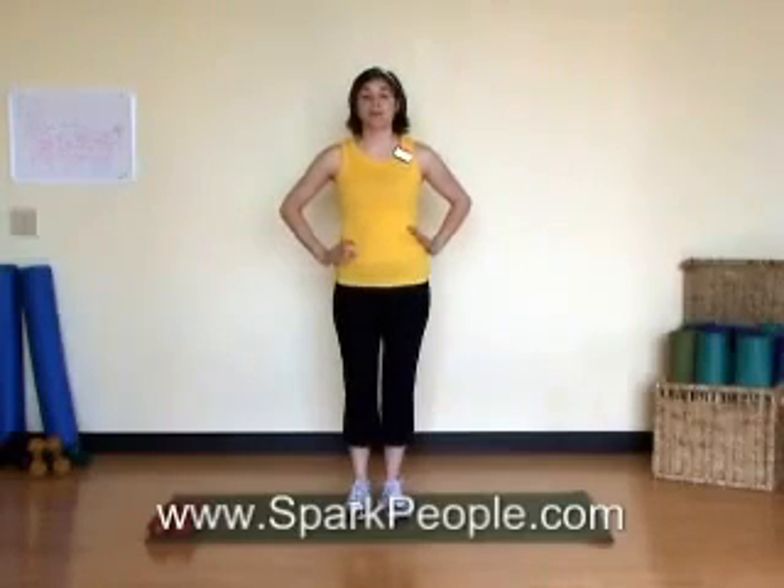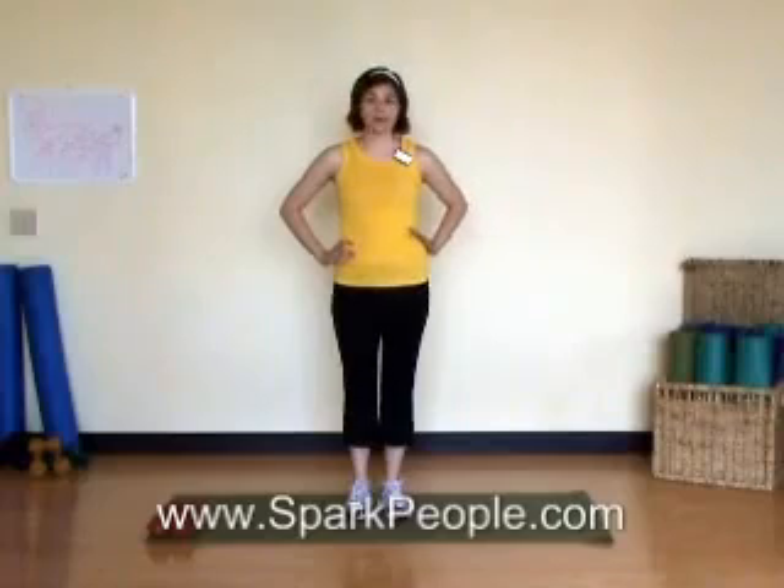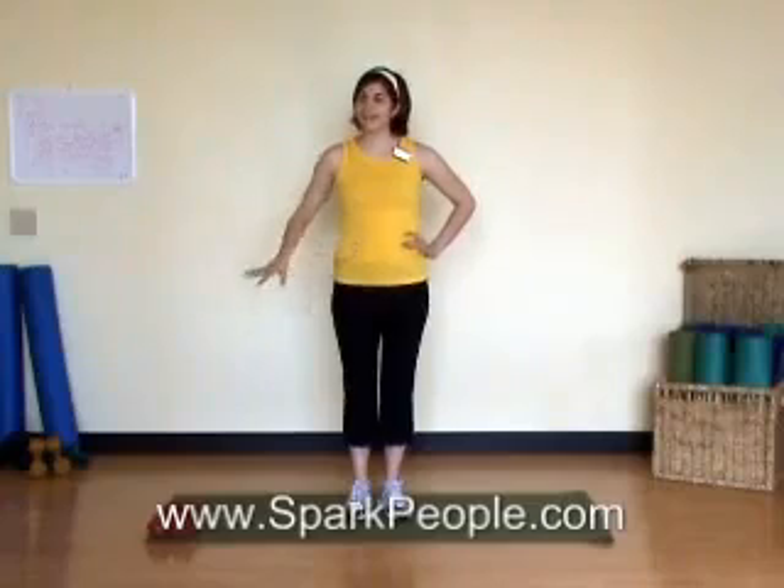Hi, I'm Nicole, a fitness expert for SparkPeople.com. This is day four of our seven day boot camp workout plan. Today we're going to work the core in kind of a non-traditional way, mostly with standing exercises, so no crunches at all involved in this one. You'll need a mat for our stretches and an exercise later on, and also some dumbbells, but those are optional.